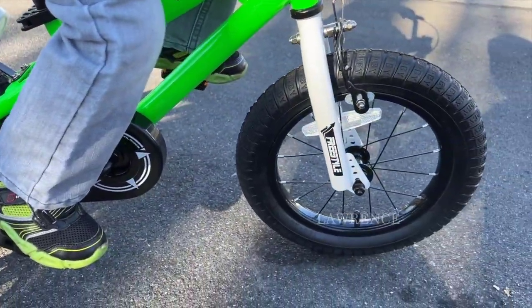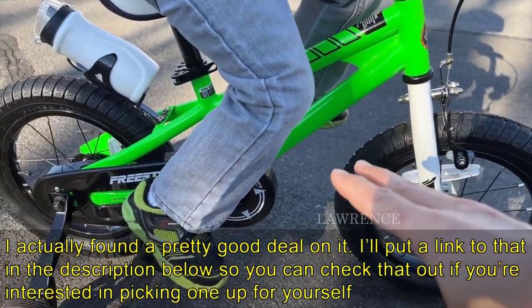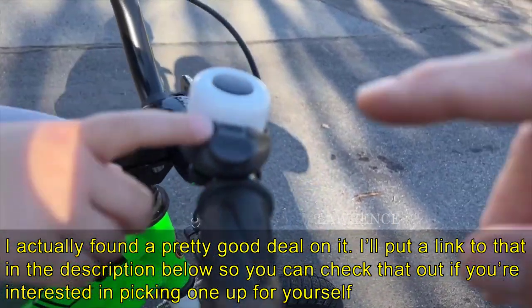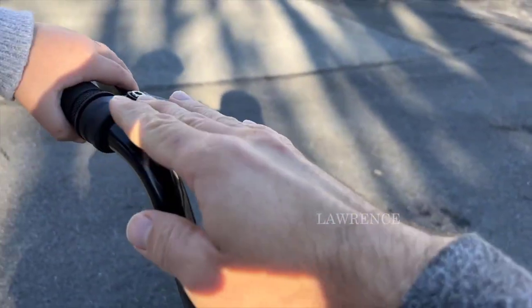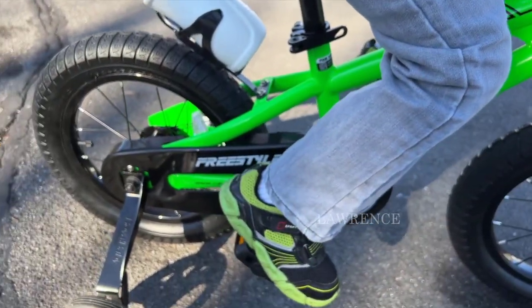The tires pump up really easily and putting this thing together was actually not as hard as I thought. You can hear the bell here — you can point that out. It's also got a brake over here, which he's learning how to use. It's got reflectors that you need for safety.